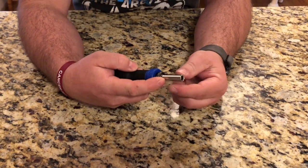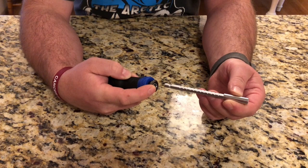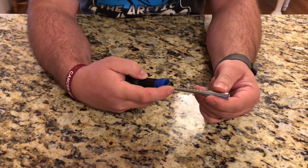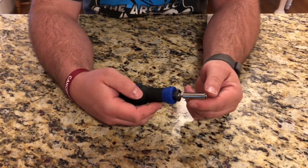This tip right here is actually extendable, so you just pull down on this little lever and then you can lock it into place at all of these different spots, which makes it really handy if you need it long or short.